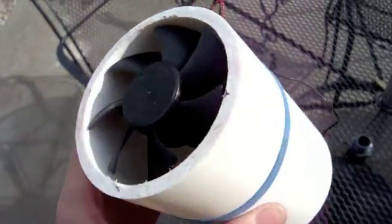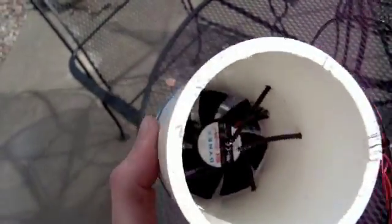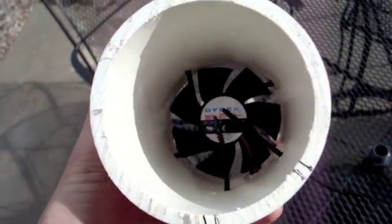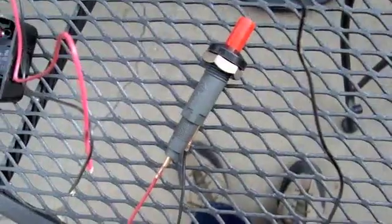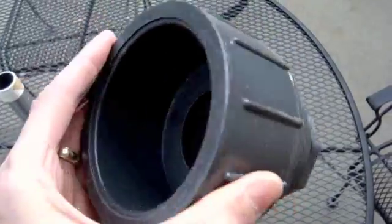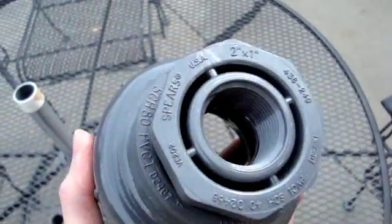Here's the combustion chamber assembled with a fan and a spark gap. This will be wired up to a barbecue igniter. And I've got my pressurized reducer bushings here.